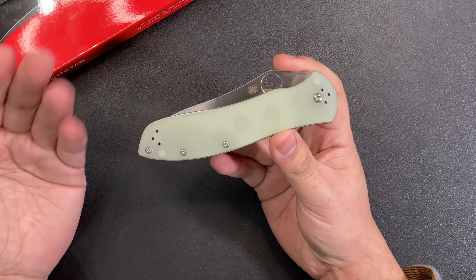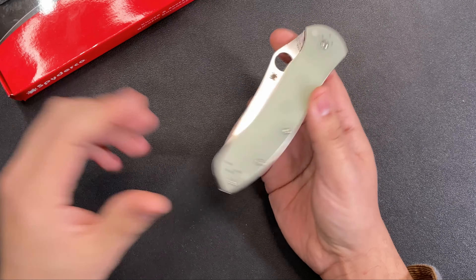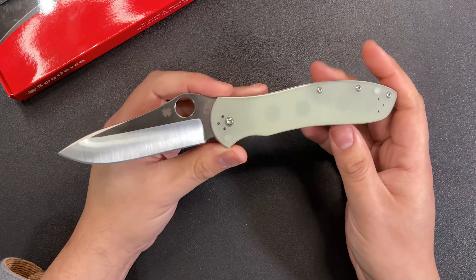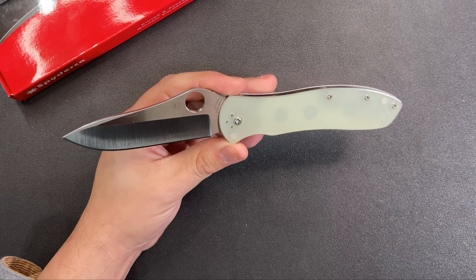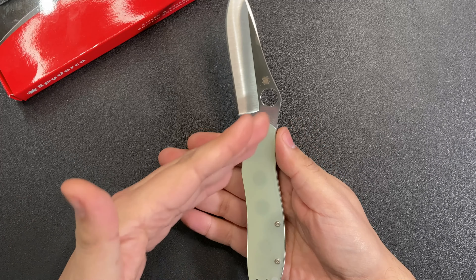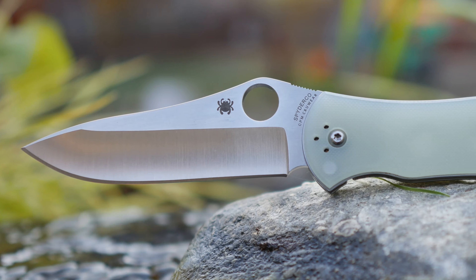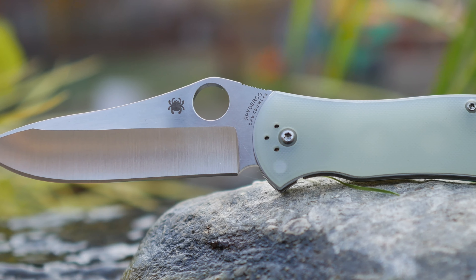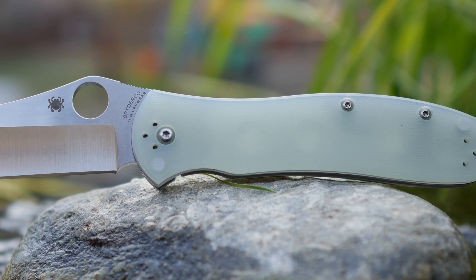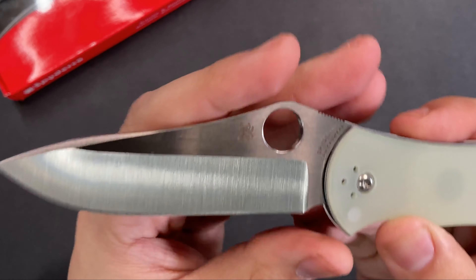I imagine it might be in limited numbers, but I'm happy to say the knife is still in stock a few weeks after release, which gives latecomers a chance to pick one up. Honestly, I probably would have bought this knife regardless of the materials or color because I just really like this design. Ever since I've seen pictures of the Gale Bradley 2, it feels like a really classic knife design.